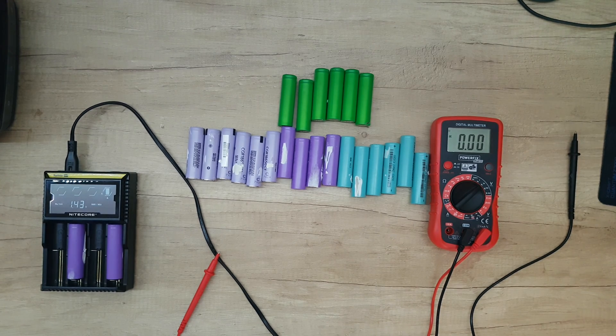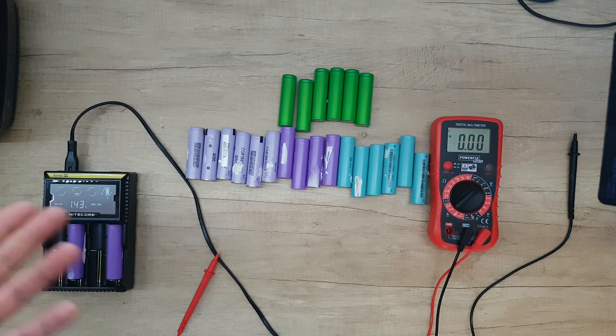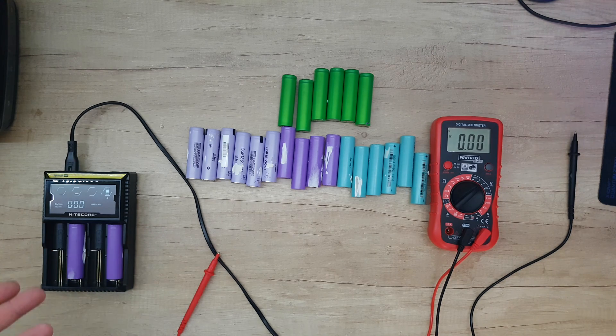I think we have great voltage readings on these batteries — about 4 volts to 4.18 volts. Most of the batteries are at 4.17 volts. I think that's a great measurement. Let me say that I charged these batteries 2 to 3 days before, and I think they are good for some DIY project.